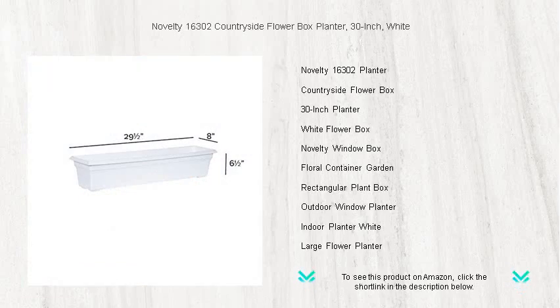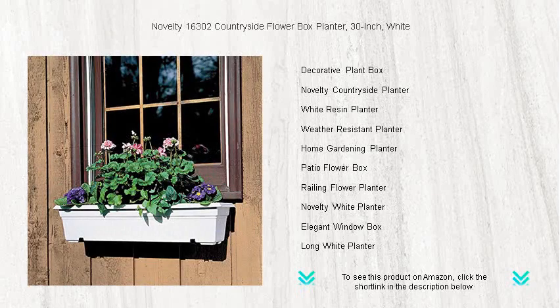The time-honored design adds a picturesque quality to any setting, be it a cozy patio, a sunny balcony, or along a fence in your garden.